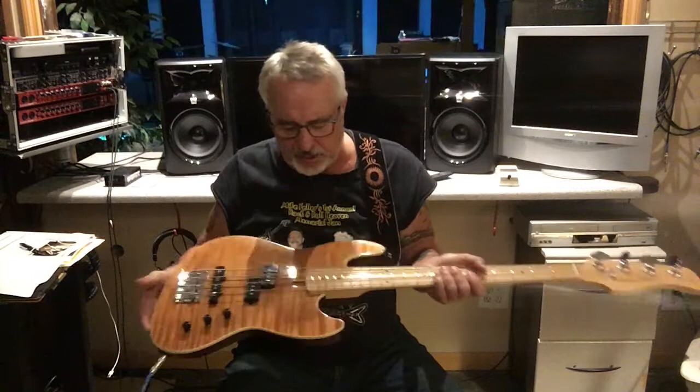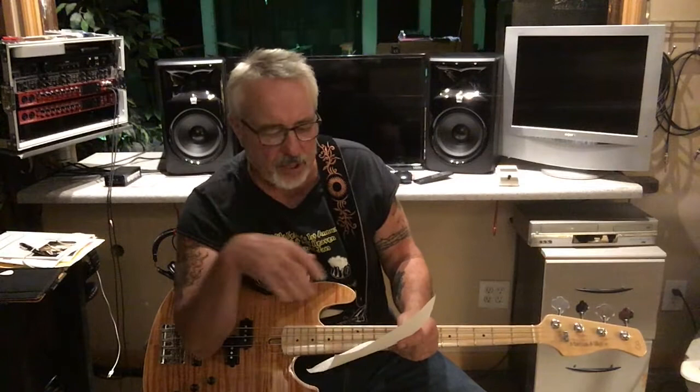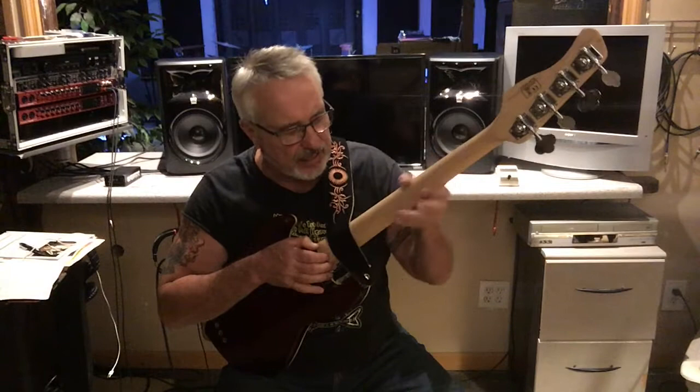At $499 brand new I called Sweetwater and ordered one, but I wanted it in tobacco sunburst — my favorite finish — and they didn't have any. So I found this one on eBay for quite a bit cheaper, in like brand new condition. It's $499 brand new: maple veneer over an alder body. I believe this is called a flamed or 5A quilted flame top. It's got 20 frets and a satin finish on the back.